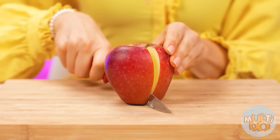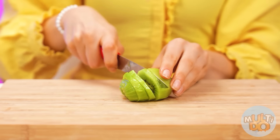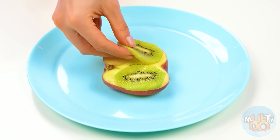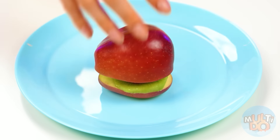A bun? A patty? No way, I'll do without it. An apple is what my granddaughter needs. And another useful fruit — banana. How without kiwi and delicious strawberries? Now we'll fold everything neatly and we'll get a super nutritious fruit burger. It looks great.